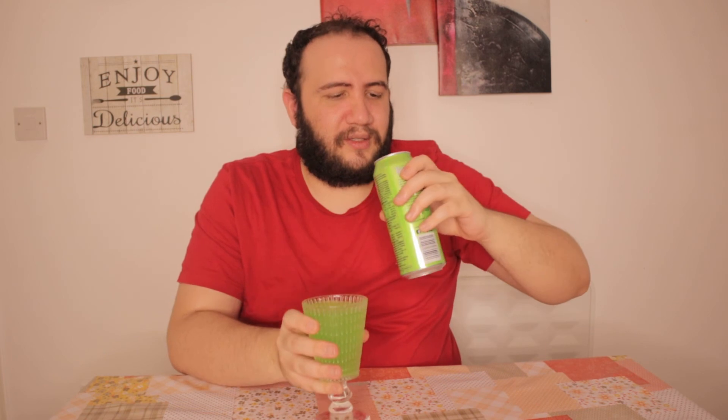It doesn't really say anything about the taste they're going for, but it does really taste like apple. I love that color. Love that smell. I really, really enjoyed this energy drink — I think it is quite flavorful and tasty. Let's taste it again.